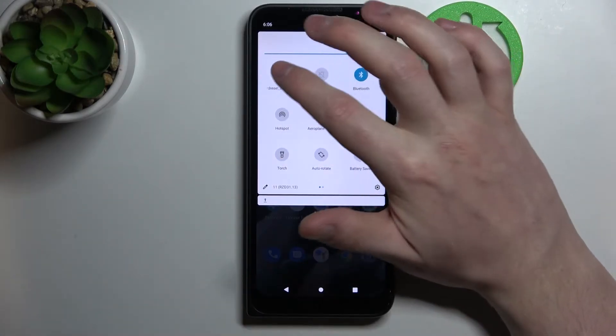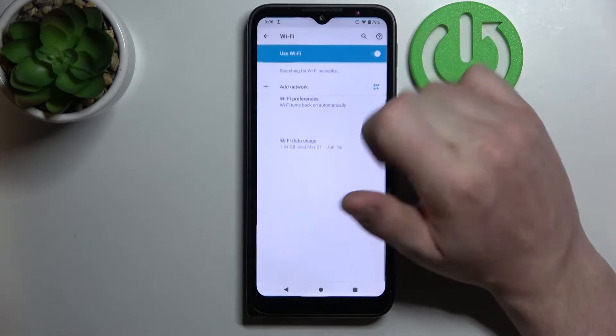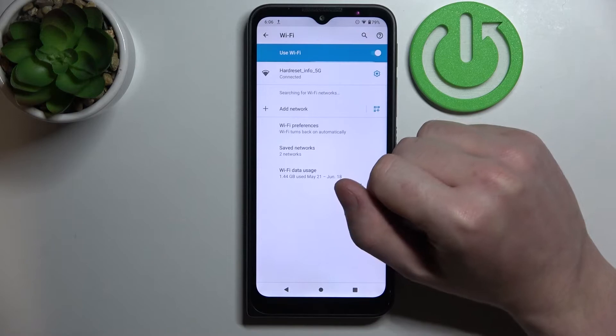The first one is to scroll down your notification bar, find your Wi-Fi icon, hold your finger onto it, and that way we'll enter Wi-Fi settings.